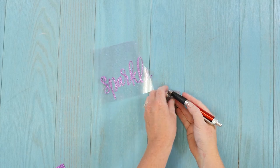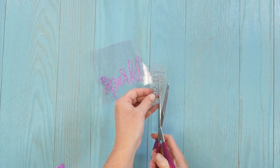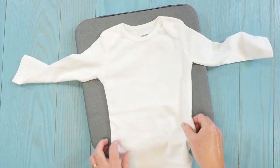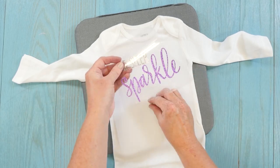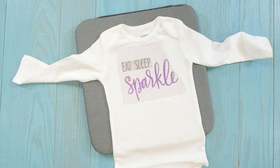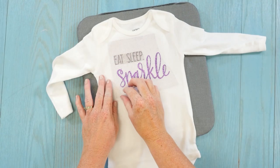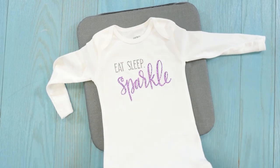This one has two colors, so we just want to do the same to both. We're going to press the two colors at the same time, so you want to cut the carrier sheet on this one really close. Then you just want to locate everything where you want it on the shirt. We're going to press at 302 degrees for 15 seconds with medium pressure. Then you just peel back your carrier sheet, and your sparkle onesie is complete.